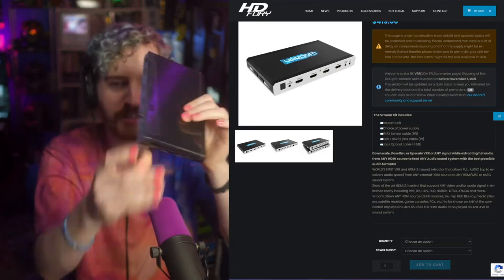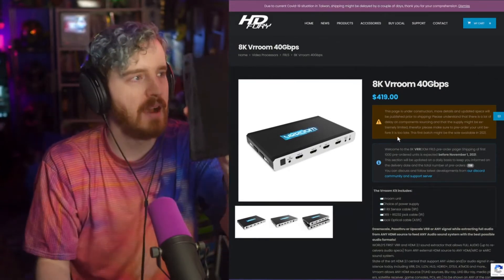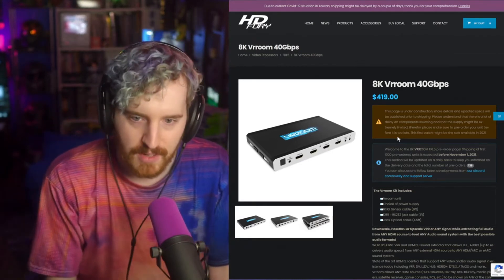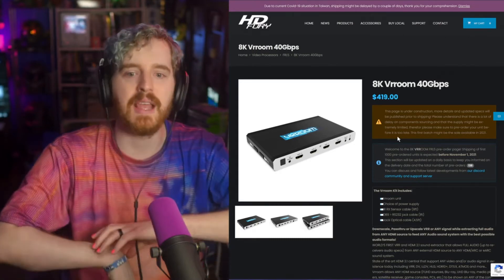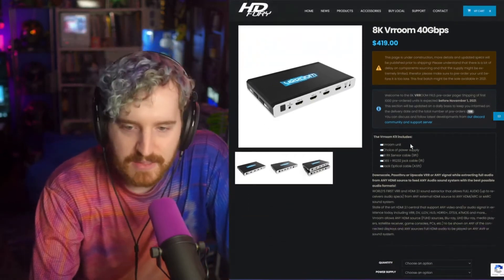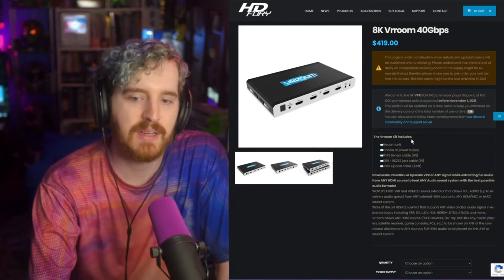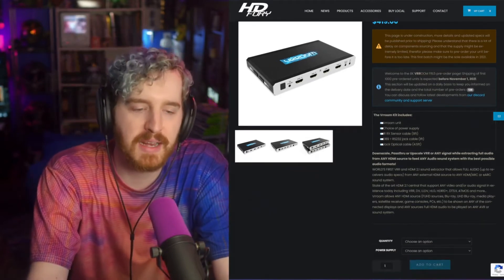It's actually very similar to their Diva 4K, which I have right here — and which is actually more expensive at around $500. This one is $419, which is still very expensive. The Diva 4K is incredibly powerful, more than the average person needs. So if you just need a scaler, switch, or splitter, I would wait because cheaper options are coming. But this one does everything — it will downscale, pass through, and upscale any signal, variable refresh rate or not, while extracting full audio from any HDMI source to feed into your audio mixer.